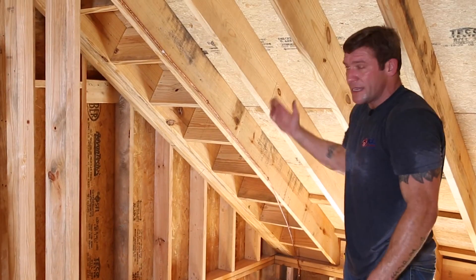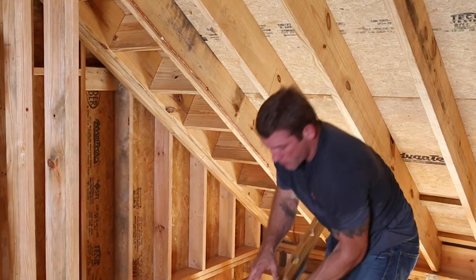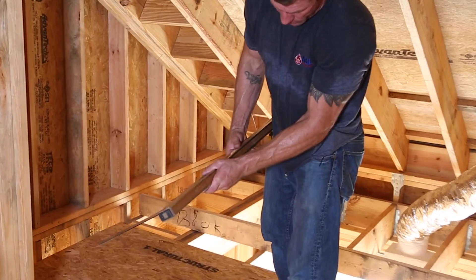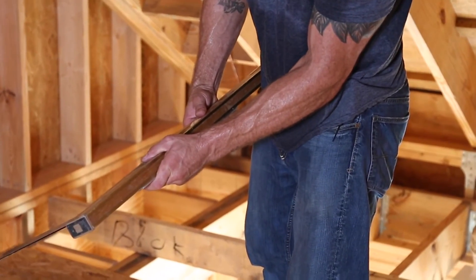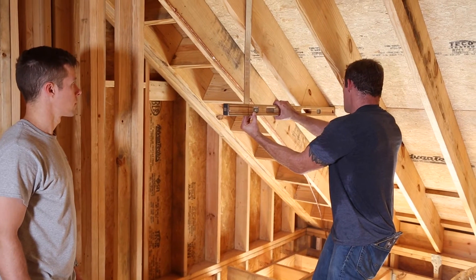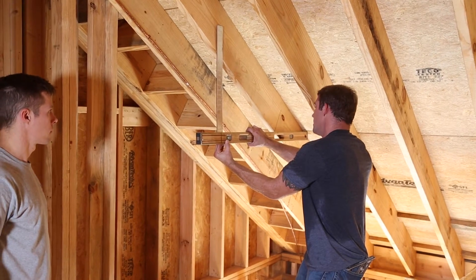This could be calculated but I find the easiest way is to just mark your level. You can see here I've got a mark right here and a mark right here that's right at 24 inches. I'm going to simply get this square lined up on my mark and place it touching the one mark that already exists on the right. That mark is lined up there. Now I'm pivoting to level. Tyler, go ahead and mark that for me.